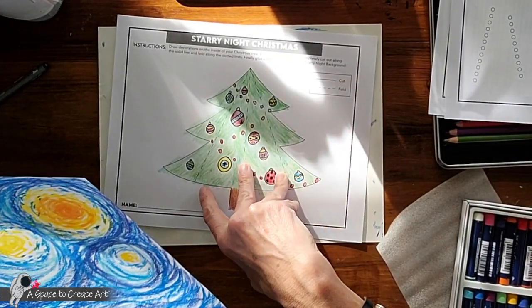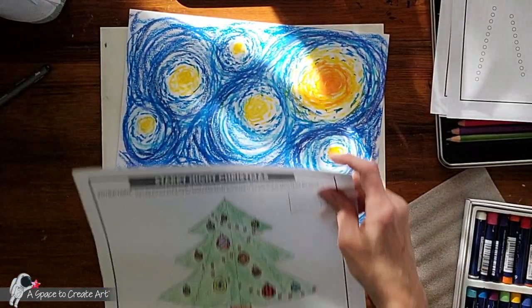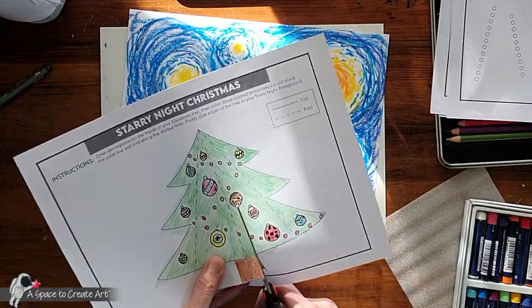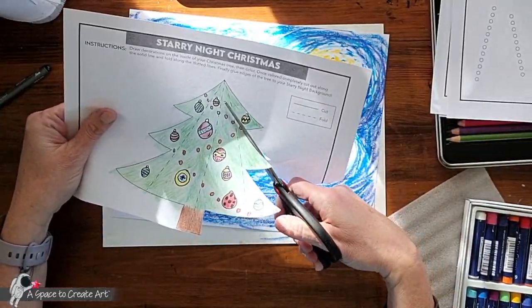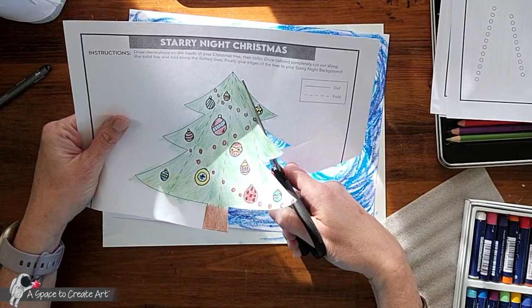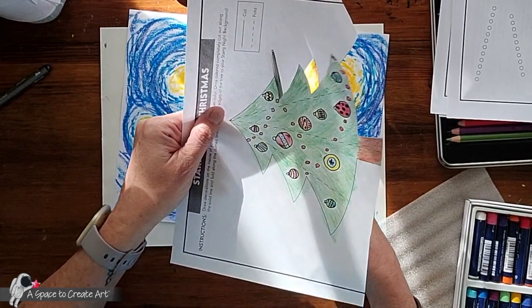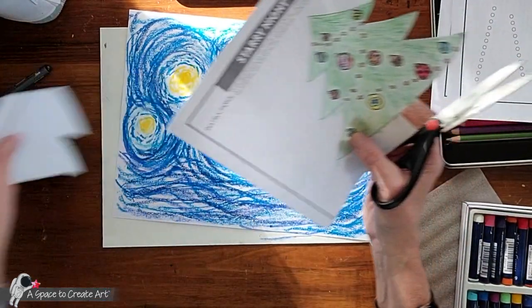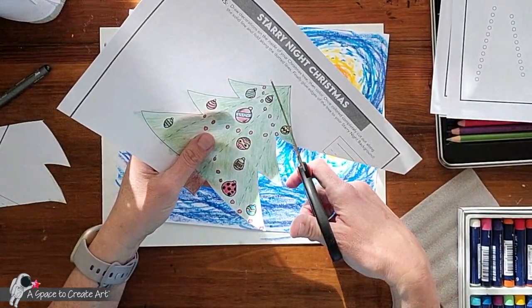Okay, so this is the fun part — what you're going to do is lay that down and cut out your tree. One trick is that if you have a hard time cutting all the way around, you can just cut off triangles — just cut off the extra paper, and that gives you a fresh start for the next cut.